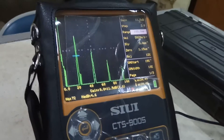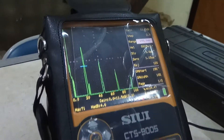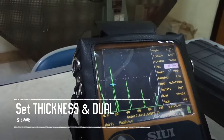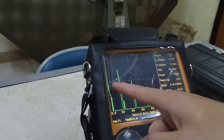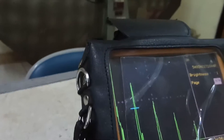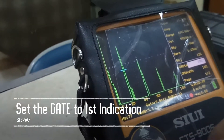Setting the range to 100 means we can see the reflection up to 100 millimeters. After we set the range to 100 millimeters, we press the config button. The thickness is set to 25 millimeters, and we set the mode from dual to single, which is already done. Now we move the gate — the gate is the blue line here — and set it to the first indication.